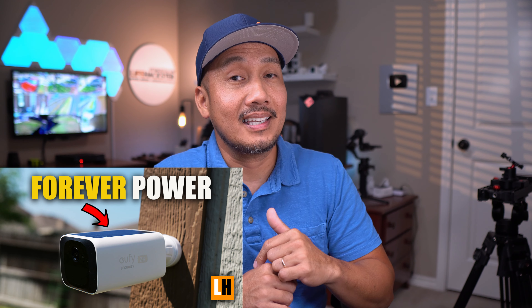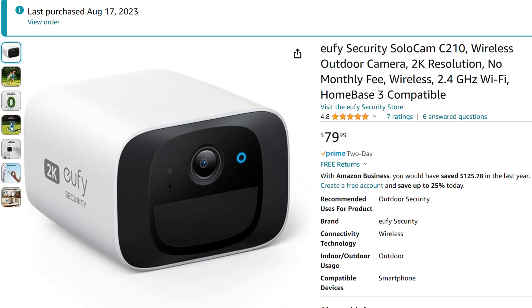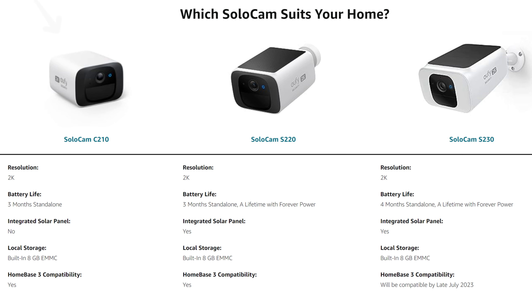We have the EufyCam 3 and the 3C, and we'll compare them to their 2K models — there are a lot of them. We have the EufyCam 2 Pro, the EufyCam 2C Pro, SoloCam E40, L40, S40, and the new S220 and C210. I'll use the Eufy SoloCam S40 or the S230 in this video and compare it to the EufyCam 3 to see if it's worth it to go with the pricier 4K instead of 2K.